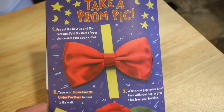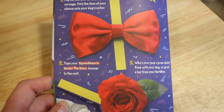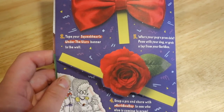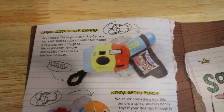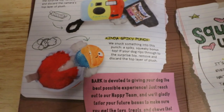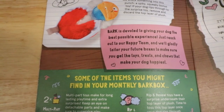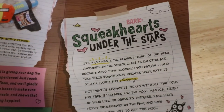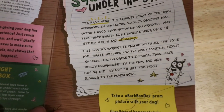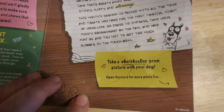Take a prom pic — oh, that's the little thing for this month. It comes with a corsage or a bow tie for if you're a boy dog coming to prom, and it talks about the different toys you can get with it. Squeak hearts under the stars — it's prom night, the biggest night of the year. Everybody in the senior class is dancing and having a good time. Suddenly you arrive and take their breath away because your date is stinky, fluffy, and stunning.